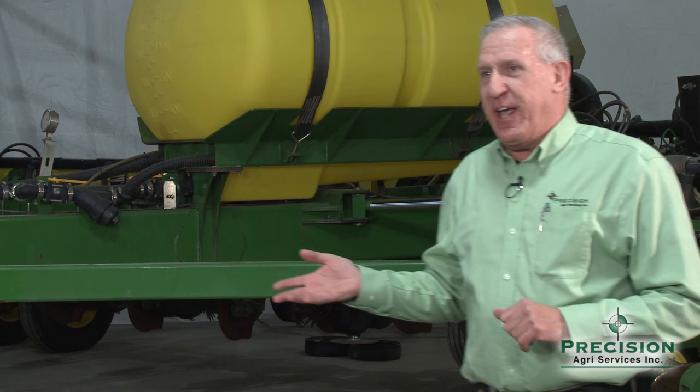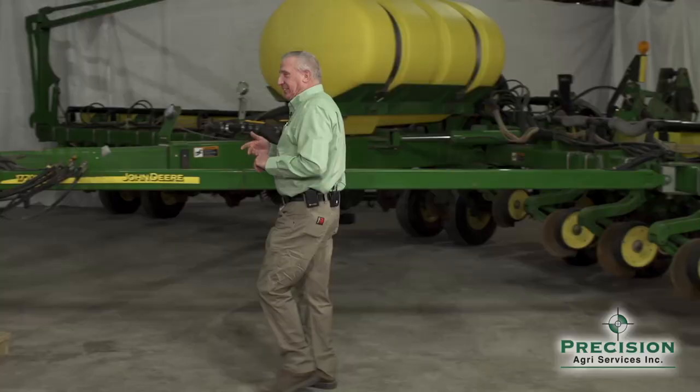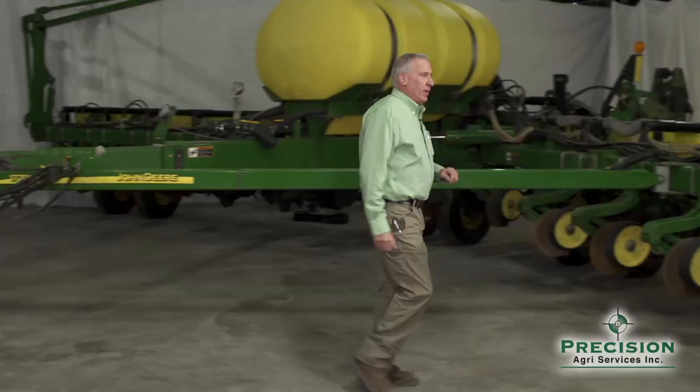We want to talk about the importance of leveling your planter and the best practices to do that. You need to take that planter out in the actual working conditions you're going to plant in the field. Whether you're in no-till, minimum till, or conventional tillage, that's all going to be different. We're talking about how to set your three-point hitch height or your planter drawbar height if it's a drawn planter, to get the planter bar level.